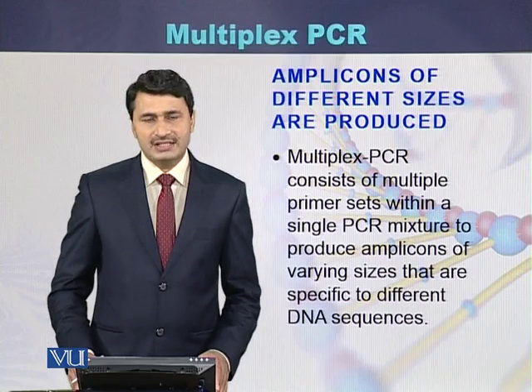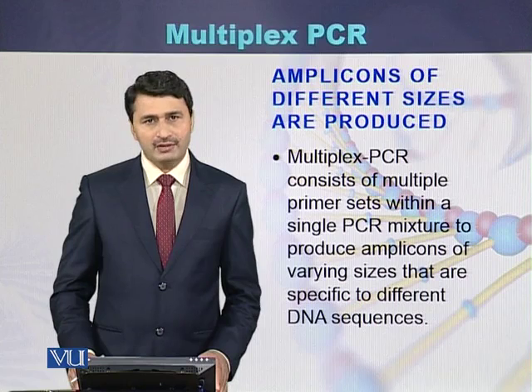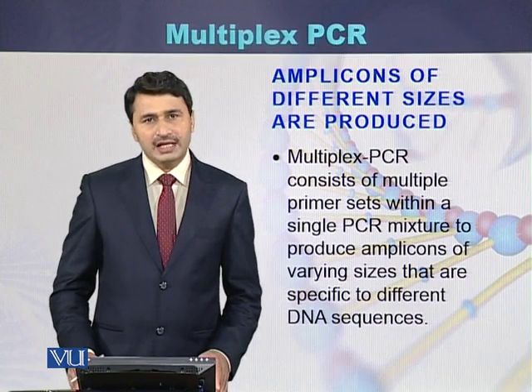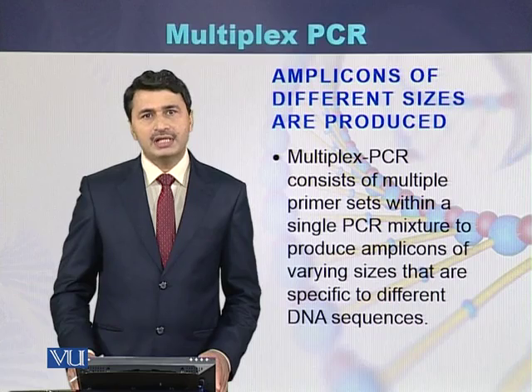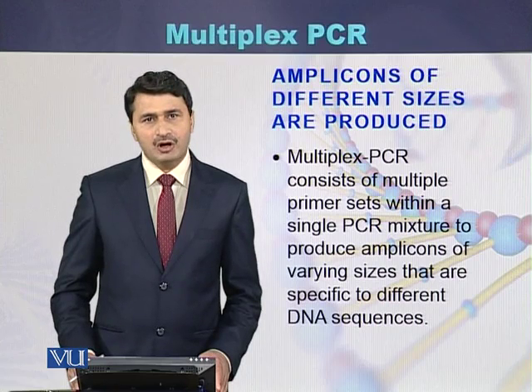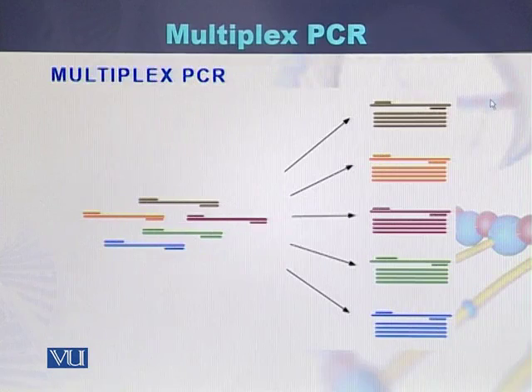As a result of multiplex PCR, amplicons of different sizes are produced because we use multiple primer pairs. Each primer pair produces a PCR product, also called an amplicon. There can be different sizes of amplicons, but there is also the possibility that different amplicons can be of the same size.